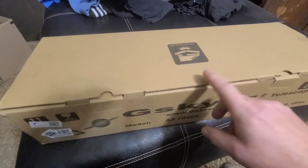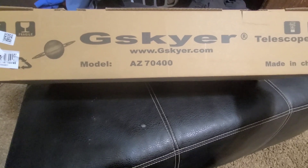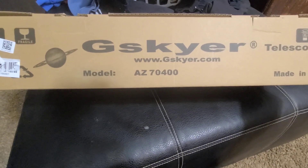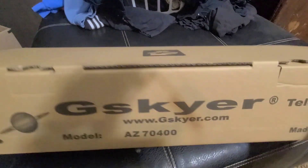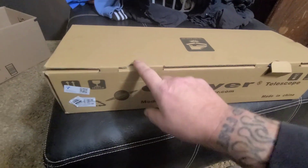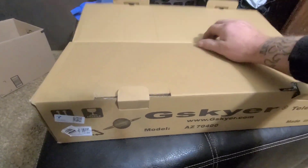All right guys, today we're gonna be doing an unboxing of this G Skier telescope model AZ70400 — you can see the website there. My daughter got me this for Christmas.